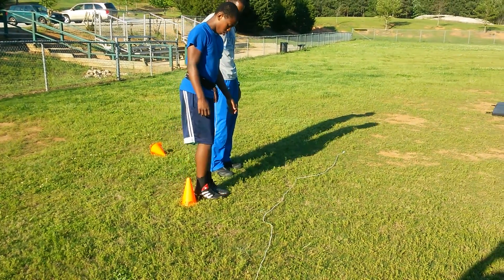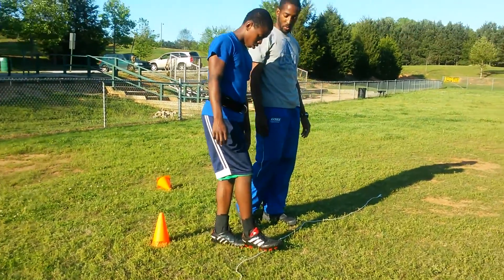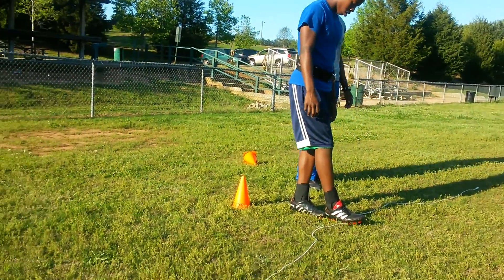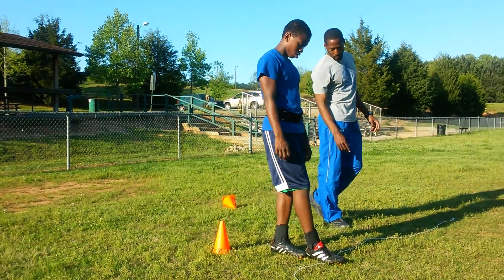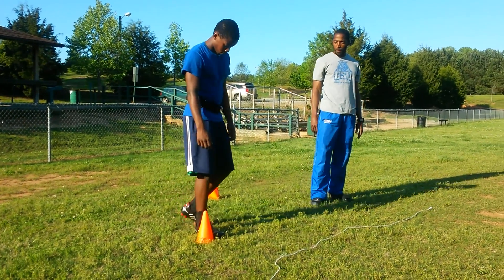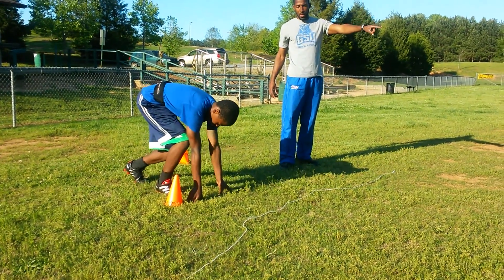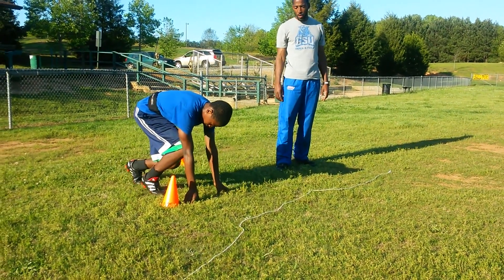Come in front of the cone, from the right there. So that should be your first slide right there. Let's get back out there. We're just doing the start — we're just going to that first cone right there. Make sure you're pushing right down to the first cone.